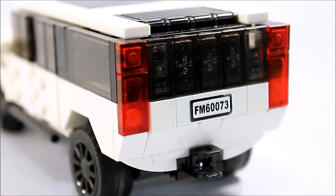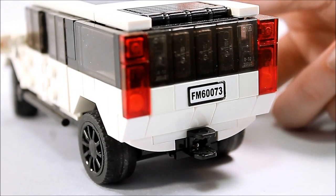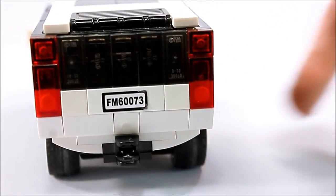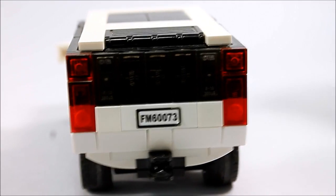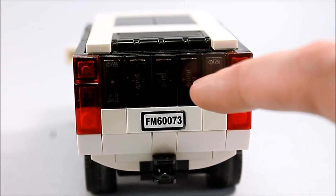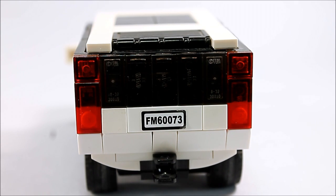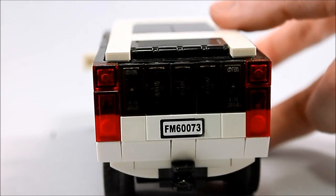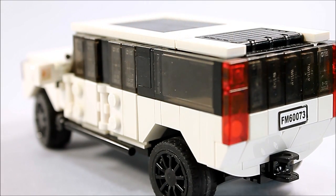I guess every design I had been using up to this point, you just really couldn't incorporate a tailgate into — or at least I couldn't figure out how to do so. One of the largest changes on this model compared with the one from a year prior was that I actually widened the rear end. The rear end of the previous model used to be only six wide in the window section, but here I've made the quarter windows extend to seven wide, which I think looks a lot better because then the whole side is aligned with itself.